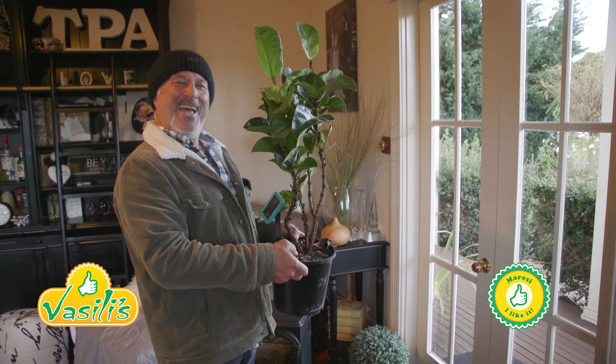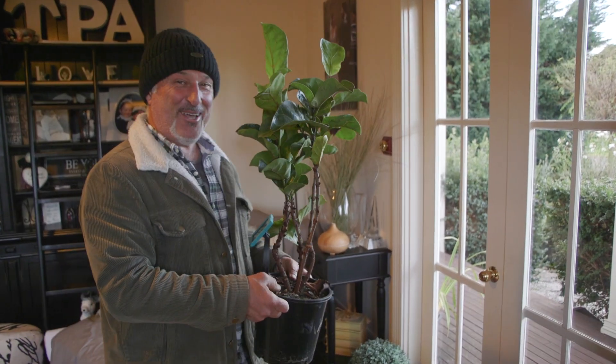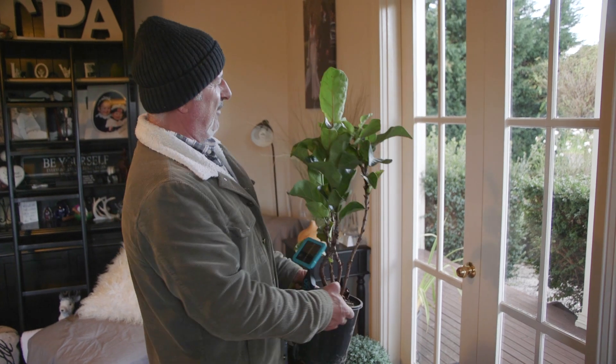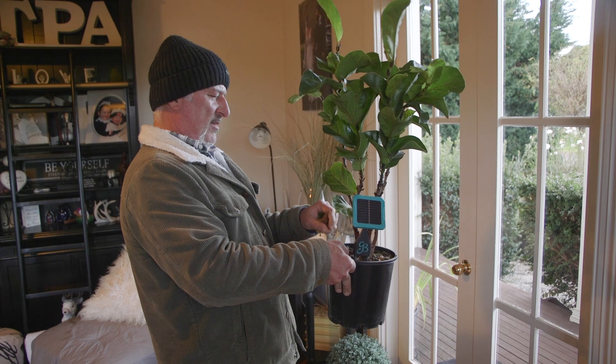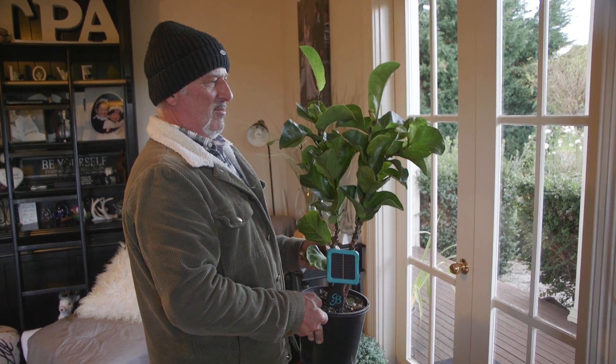Welcome to Vasili's indoor garden folks. Haven't done this one before have I, inside? We're looking at a fiddle leaf fig here because a few of you have asked about indoor plants. So I'm going to start with the ones that I've got growing in the house.